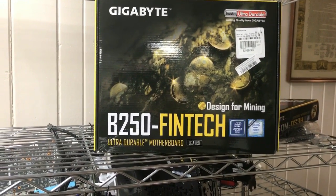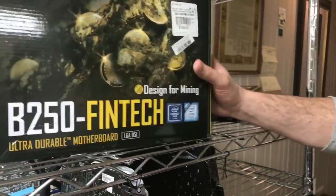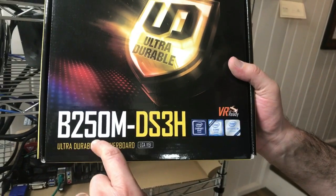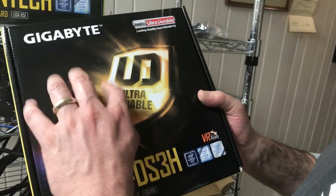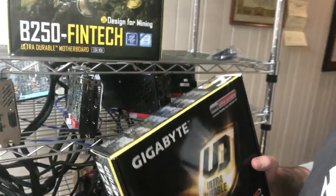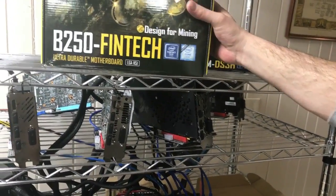I think for the price it's fantastic and I'd really recommend it. Now they also make this one in the same family — the B250-M DS3H. It's very durable also, but it only has three PCIe slots and it's about $72. So if you're on a budget, that is a really good board too, but today I wanted to show you this board, the B250 Fintech.